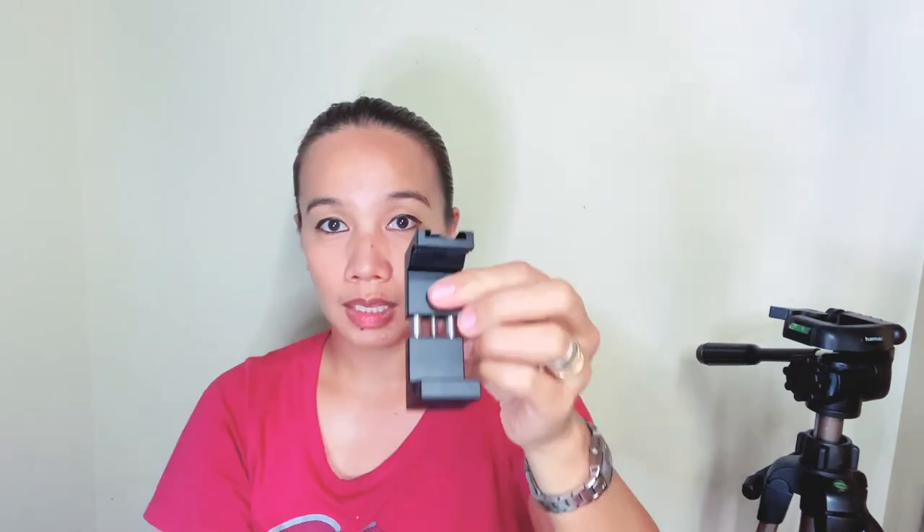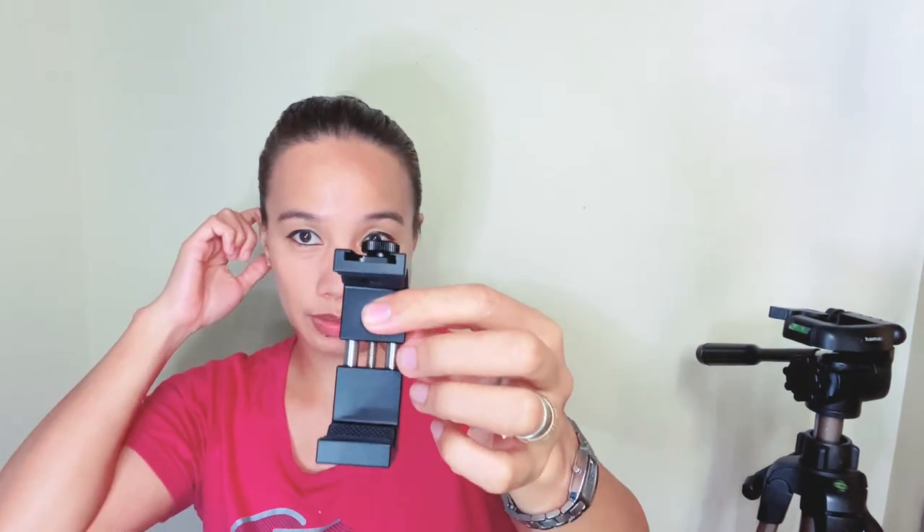So ito ulit yung ating Ulansi Metal Phone Tripod Mount with Hot Shoe Mount Smartphone Video Rig Tripod Mount Adapter. Hindi po included ang kanyang tripod. The link will be placed on the description down below. Pwede rin siya sa mga selfie stick.